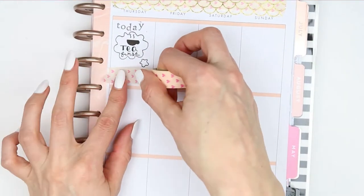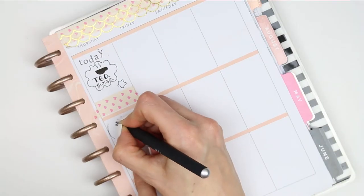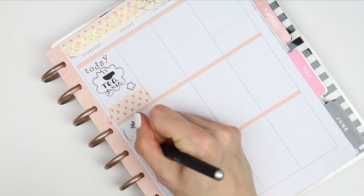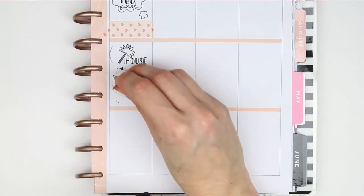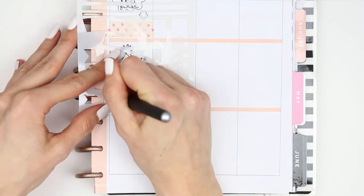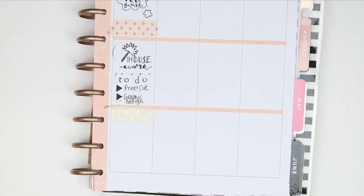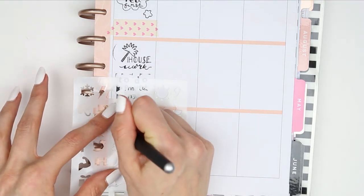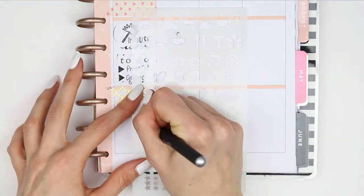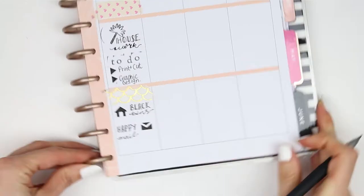There's an icon I'm not sure about - it might be a tree, a magic wand, I'm not sure - but it reminded me of a feather duster, so I stamped that down to mark that I wanted to do some housework. For my to-do section I only had two things: one was to print and cut, and the other was to create some graphic designs to put onto social media. Underneath that I put another piece of washi, then did the little house stencil because my black bins need to go out. I've also got some more happy mail due on Thursday.